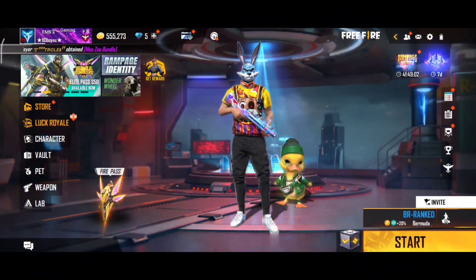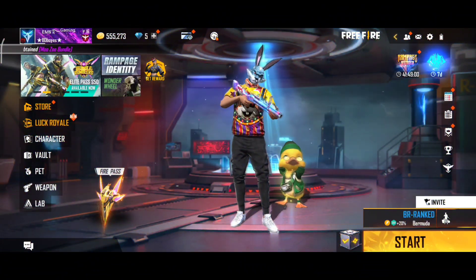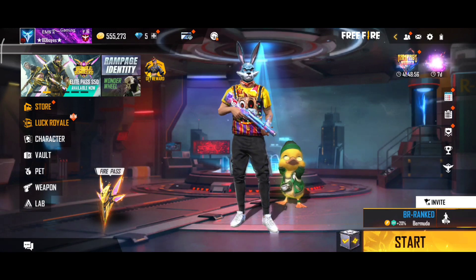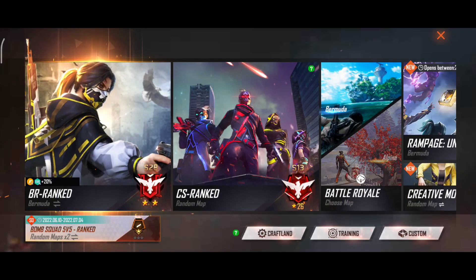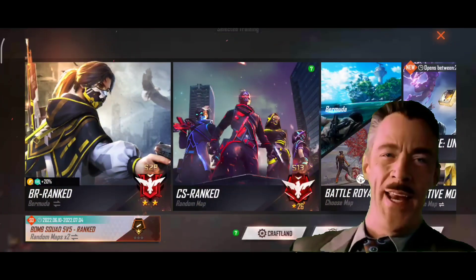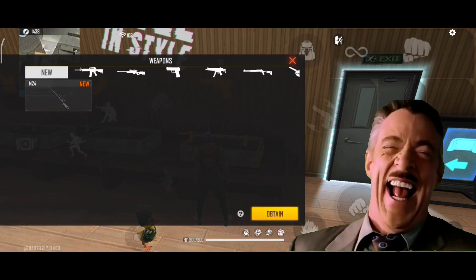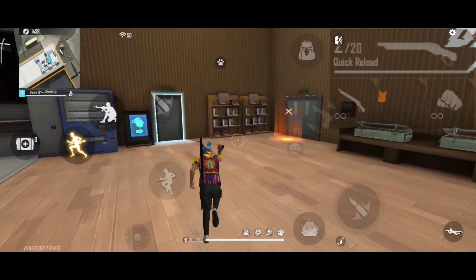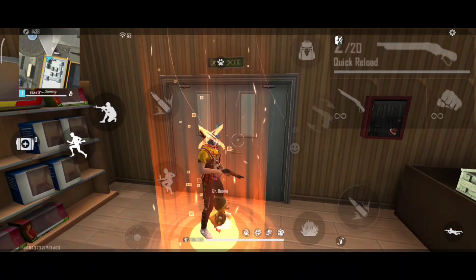Hello guys, welcome back to the R.E.T. video. So, today we are going to reload.